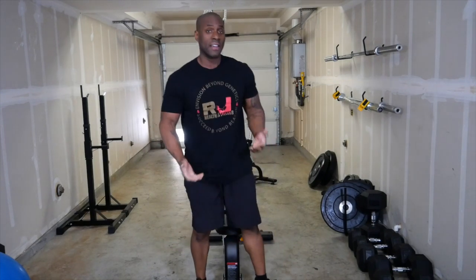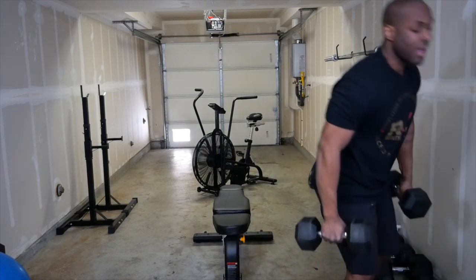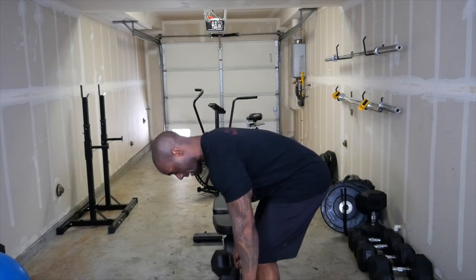The first thing we're going to do is get warmed up. I'm going to stand up, grab about 30-pound dumbbells and do something kind of simple — just a bent-over dumbbell row. Right with your back, all the way down to your shin and pull up.